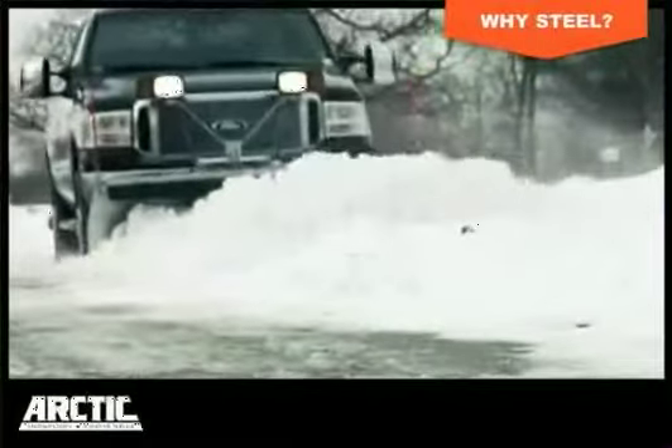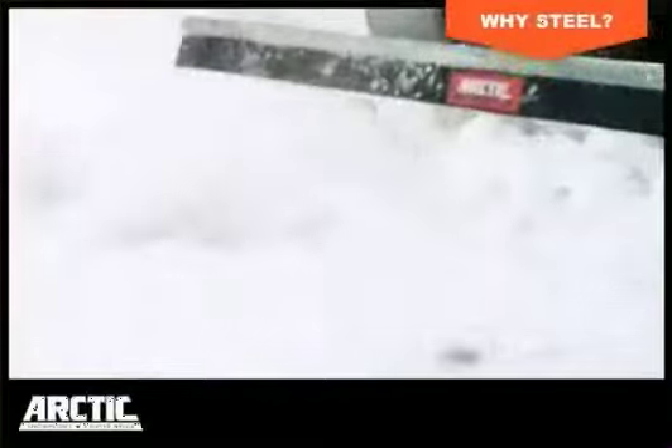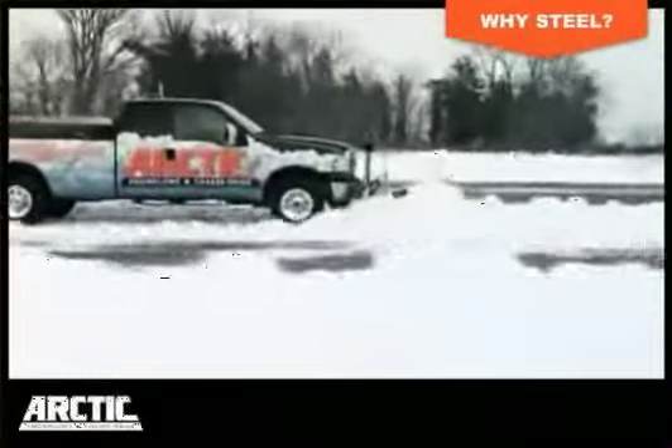The curve of the plow blades maximizes snow roll and handling to reduce vehicle stress and improve fuel efficiency while minimizing over-the-top snow loss.